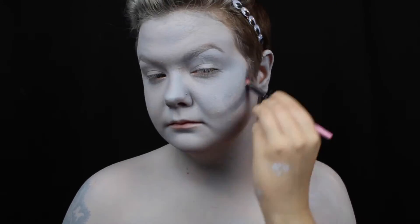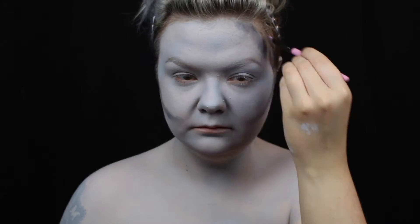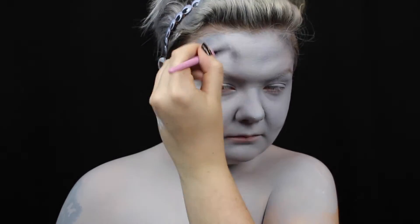Now for the contour. I use a dark grey grease paint for this, and I'm contouring all the traditional areas: the cheeks, forehead, chin, cupid's bow, nose, and jawline.